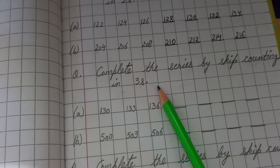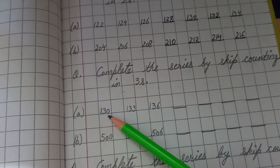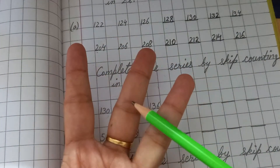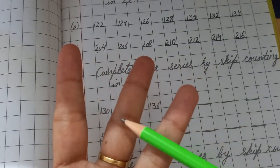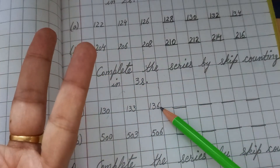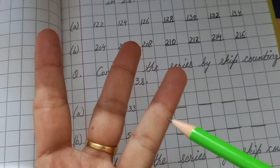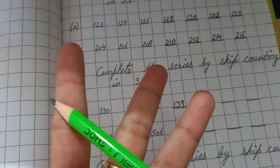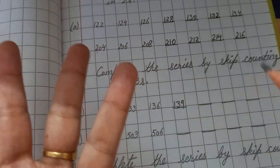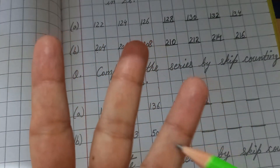Now, complete the series by skip counting in threes. Open three fingers — one, two, three. Starting with 130: count 131, 132, 133 — write 133. Then 134, 135, 136 — write 136. Then 137, 138, 139 — write 139. Then 140, 141, 142 — write 142.